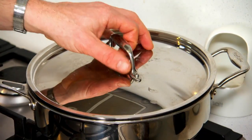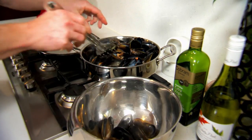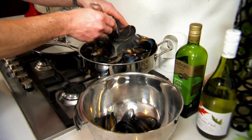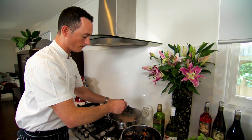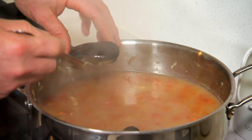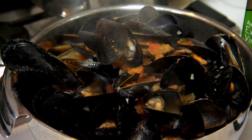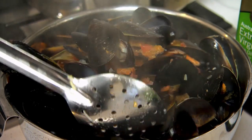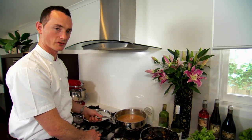We can see that the mussels have opened. What we're going to do is remove all of those mussels and simmer the sauce so that it can reduce down a little bit and concentrate in flavour. Once you get to the bottom, it's always handy to let that excess liquid drain off. We have the leftover cooking liquid from the mussels. We're just going to bring that back to the boil and let it simmer for 10 minutes, just to concentrate that flavour.